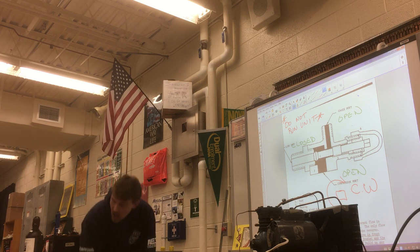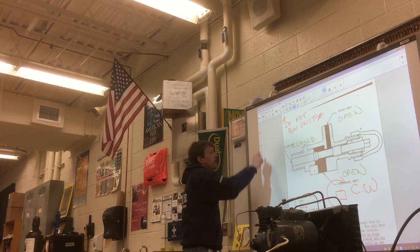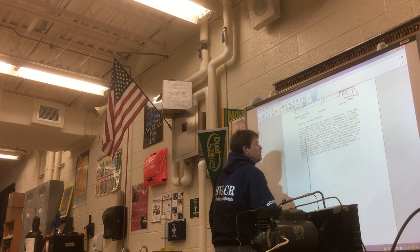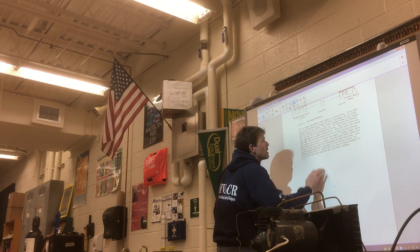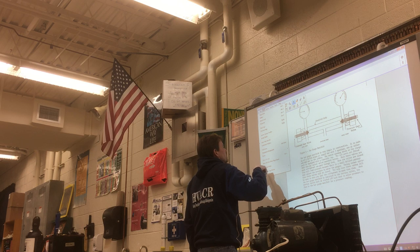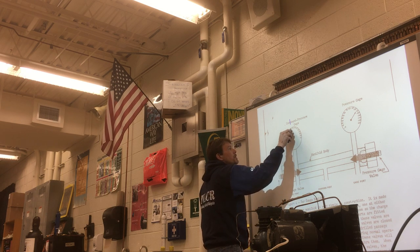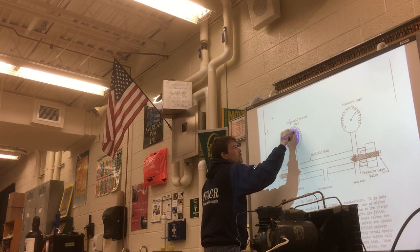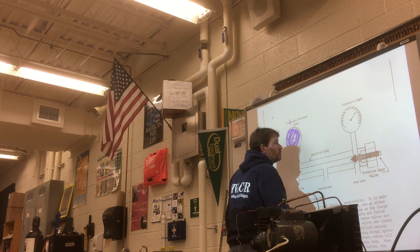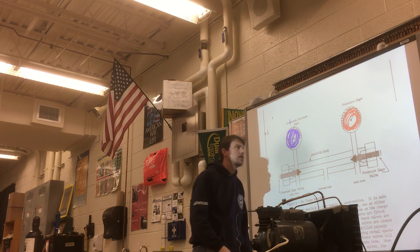Think about valves beyond just open and closed — you need to think in terms of back seated, front seated, and cracked. Now let's look at this last page, the bar gauge manifold set. Take the blue and red markers. We color code the gauges: the compound gauge is blue, and the pressure gauge is red. We connect the red to the hot part or high side of the system. There's a direct relationship between temperature and pressure — if temperature is high, pressure is probably high; if temperature is low, pressure is probably low.